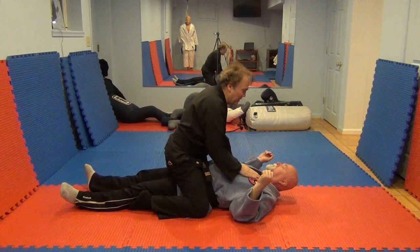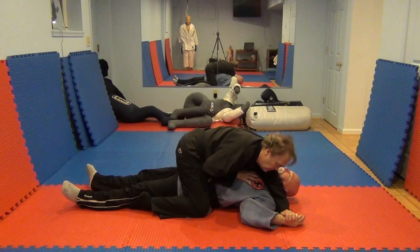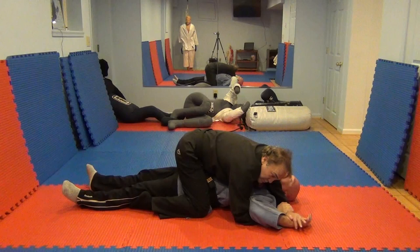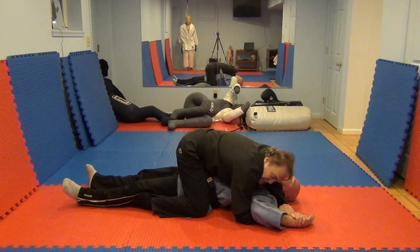Another is an Americana, also called paintbrush, where I'm going to slap my wrist onto his wrist, my elbow right by his left ear. I've created a little rectangular space. I'm going to weave my right hand under and over, creating what looks like a figure four. The back of his hand — the dorsum of his wrist — will be the paintbrush with which I'm going to paint the canvas south towards his feet. His elbow slightly rises towards the ceiling as he taps out.